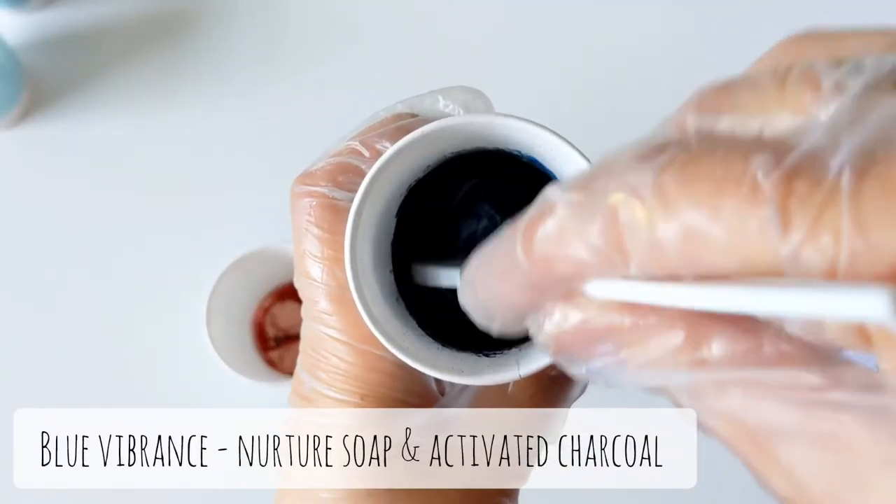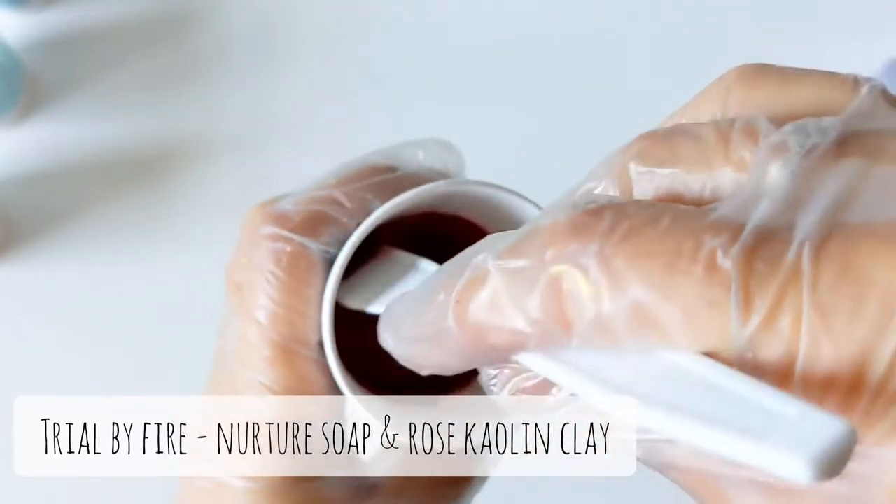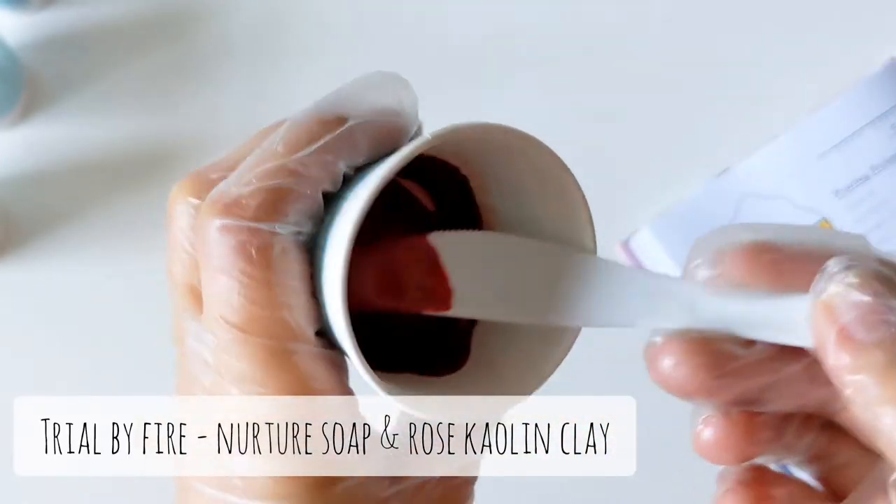I've also got a navy, which is Blue Vibrance from Nurture Soap and activated charcoal, and then finally my red, which is Trial by Fire and rose kaolin clay.